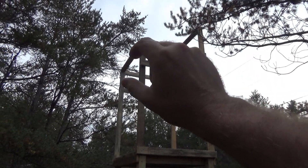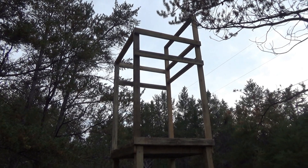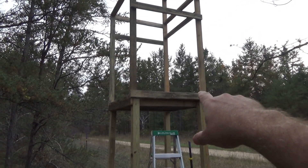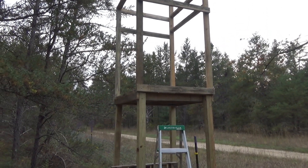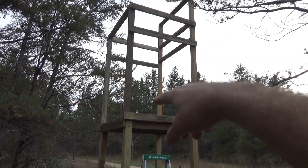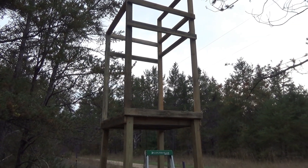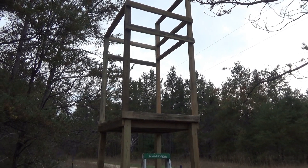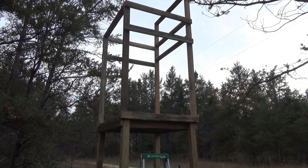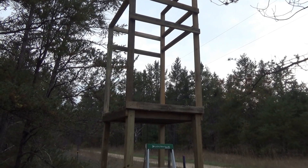I framed in two more observation windows slash shooting slots and put a board across the bottom on each side for now. I'm going to work on cross bracing for that wall and the back wall. Right now I'm just going to get some slab wood and fasten it on so that it'll stop the wobble, in case I don't finish tonight — it's getting later.